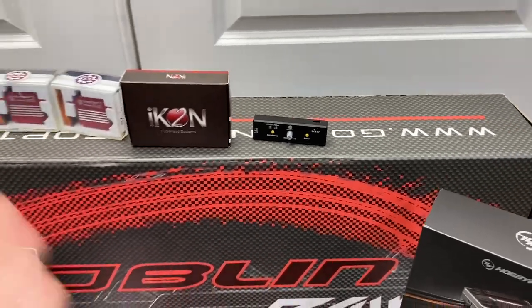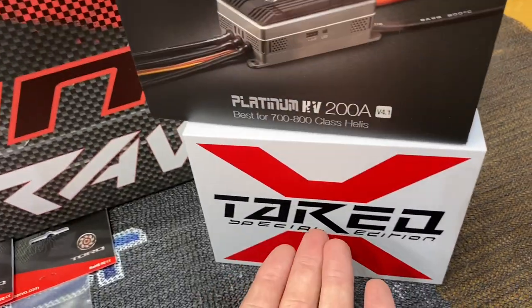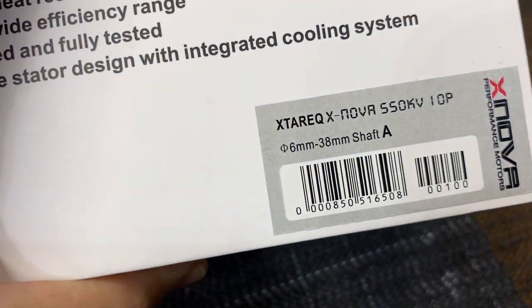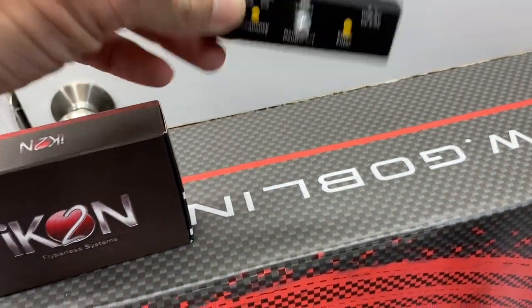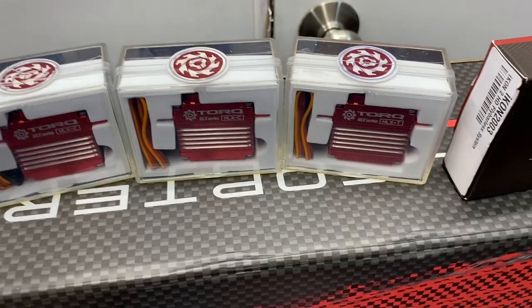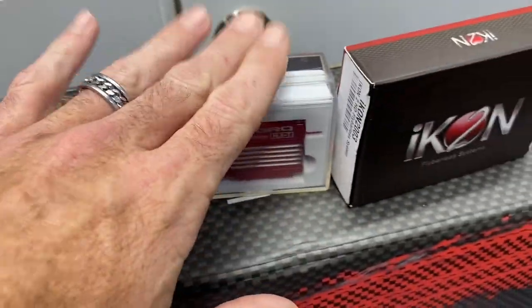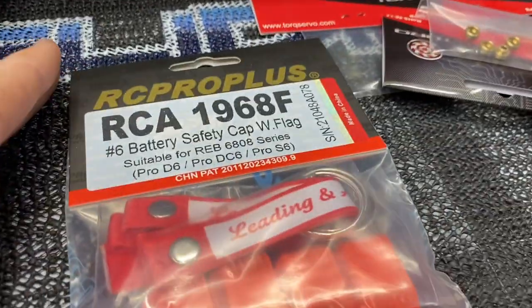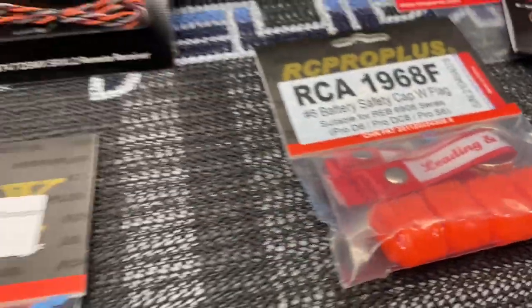Huge thank you to David for letting me build this model. We're running the Tarik Edition XNova motor, Hobbywing 200 amp ESC. The motor itself is the 550 KV shaft A. We have our Torque program box — if you guys are running Torque servos, highly recommend this awesome little device. We have the ICON 2, CLX servos: C's on the cyclic, T on the tail. We have Torque servo grommets, RC Pro connectors, running S6S with little battery connector caps.